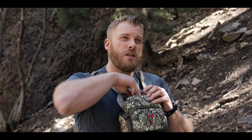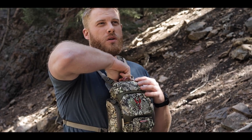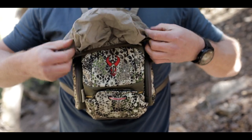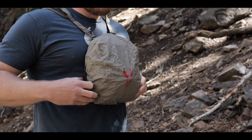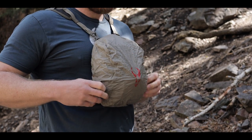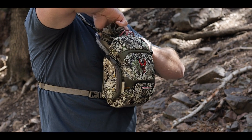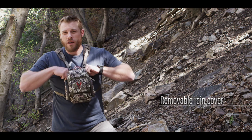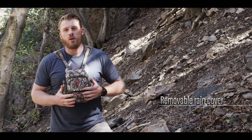Another feature we added that we've never done before is for those really crazy downpours you get into — you have your expensive optics in your case and you want to give them ultimate protection. We built in a rain cover that is going to quickly cover that case and give you 100% waterproof protection for your optics, and then when you're done with it pull it off, tuck it back into this pocket, zipper it up and you're all done. That's also completely removable if you do want to get rid of that extra bulk in the rear — completely up to you, but a cool new feature of the Bino XR.